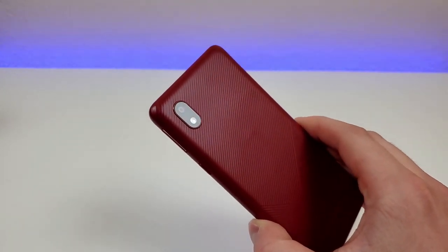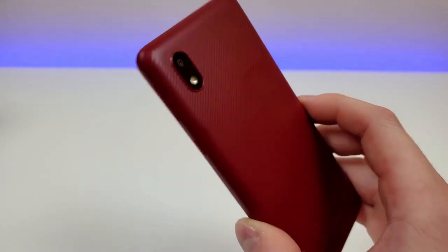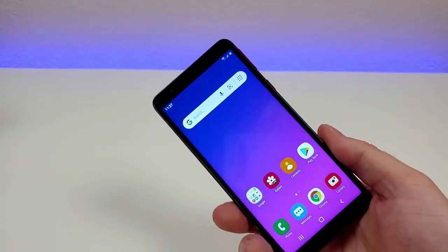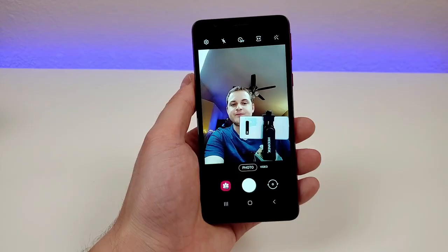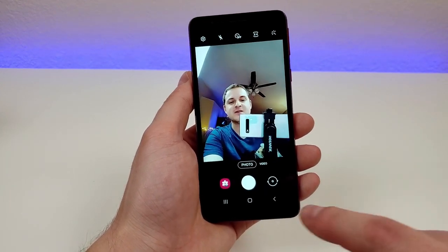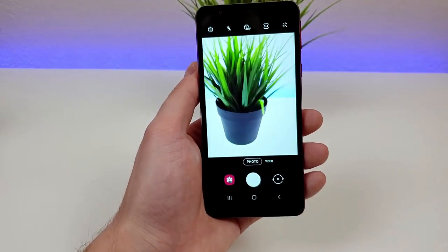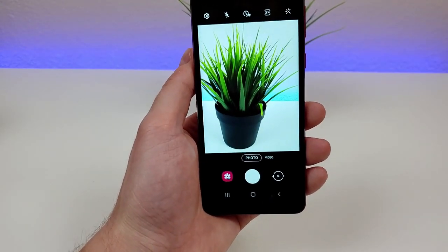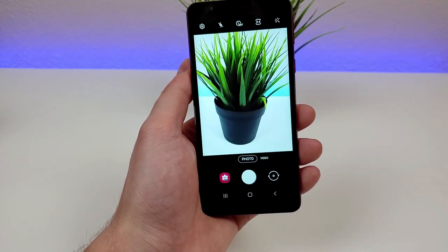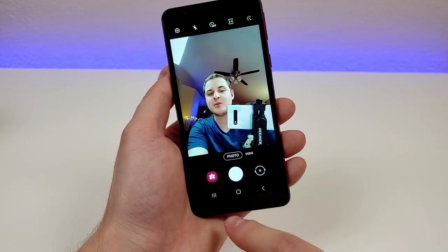On the back of the phone, we have a single 8-megapixel camera. There's no portrait mode with the rear or front cameras, so keep that in mind. From what I can see through the viewfinder, things don't look too great, but the quality doesn't look quite as bad as I'd expect either. I'll need to go outside and take a variety of photo and video samples to really know for sure, but it seems acceptable so far.